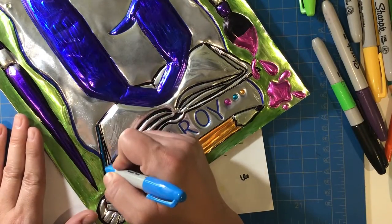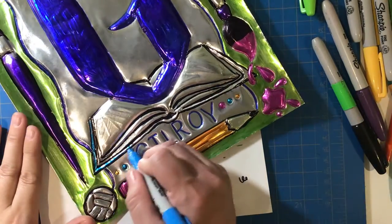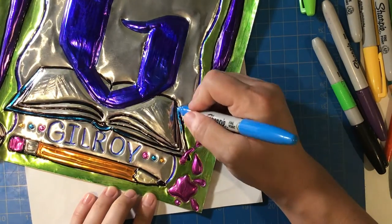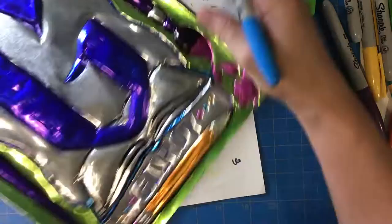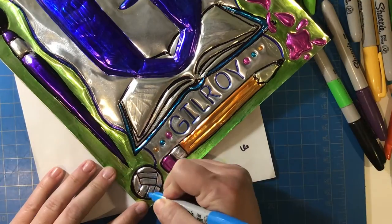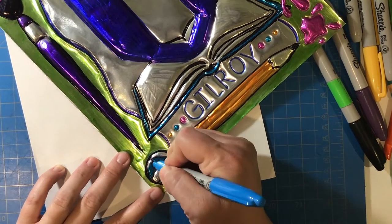Remember to repeat your colors throughout your artwork. For example, I ended up using light blue instead of teal, and then I used that light blue again in the cover of the book, in the dots by the Gilroy, and in the music notes at the top. Try to repeat your colors multiple times and space them throughout your design to create balance.